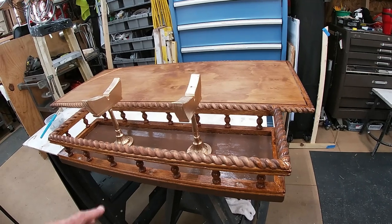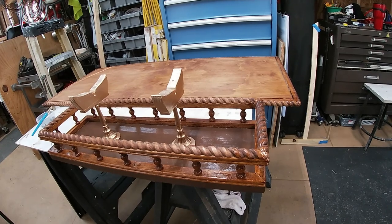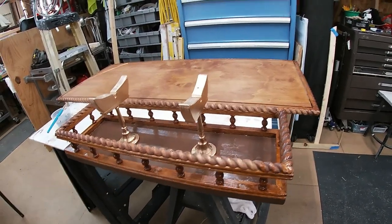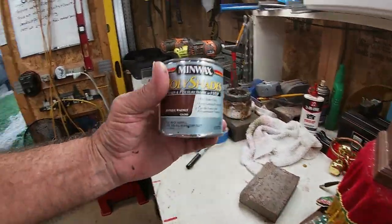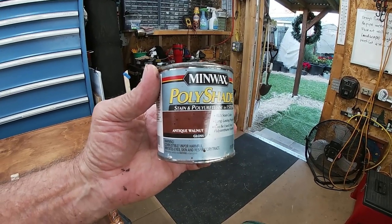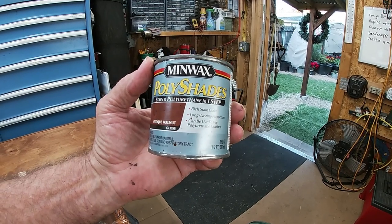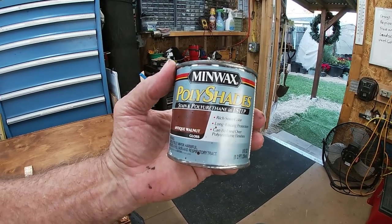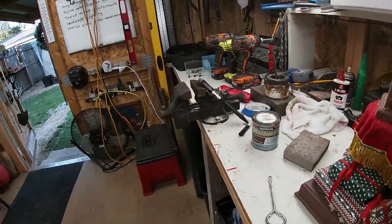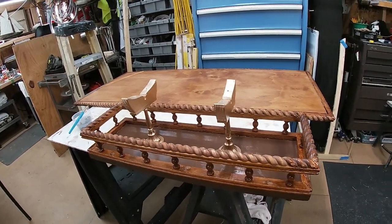These fancy columns that hold up the top of the trim and that rope all got stained. I used Minwax antique walnut stain and polyurethane in one step, and of course I'm going to add a polyurethane coating over everything again, as long as I don't need to touch up any of it. I think this looked pretty good after I did a little bit.